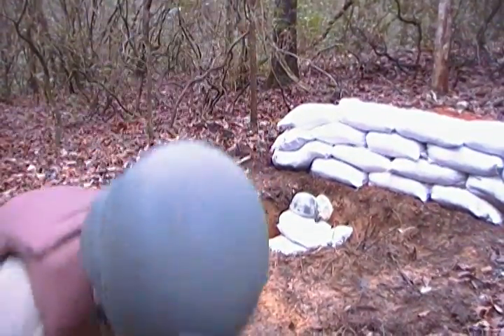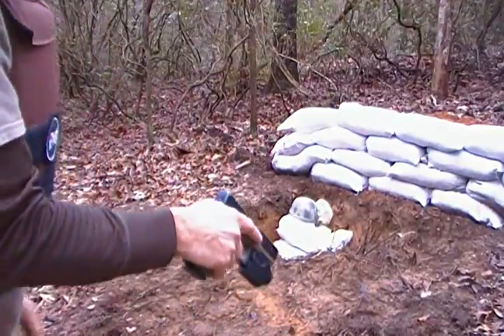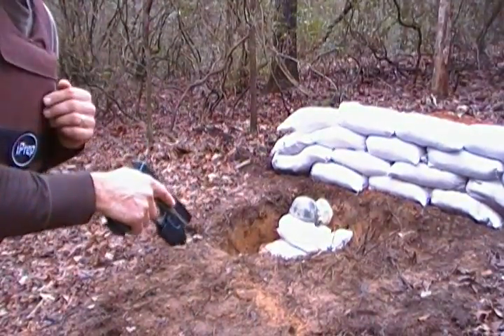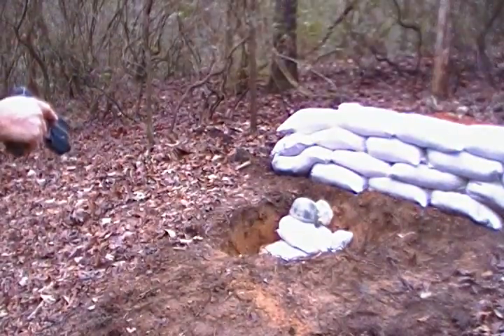Let's go ahead and shoot it with a 9mm — a Glock, standard FMJ. I'm not going to shoot it totally direct because I'm too close, but I'm going to glance it off the side and let's see what happens.